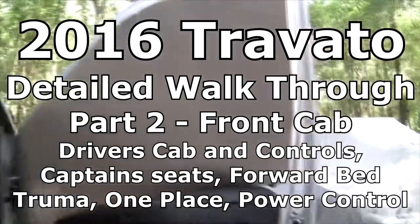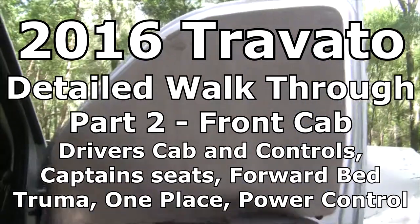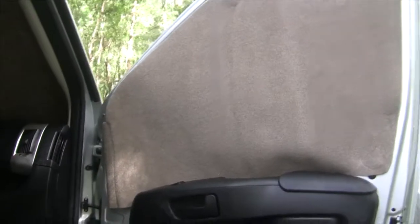Before I get to the inside of the cab, I'm going to show you the blackouts for the front of the cabin. I call them blackouts — they're not really blackouts because the sun does go through these things. But these are just magnets on these little spots where they clearly, easily magnet on right here.